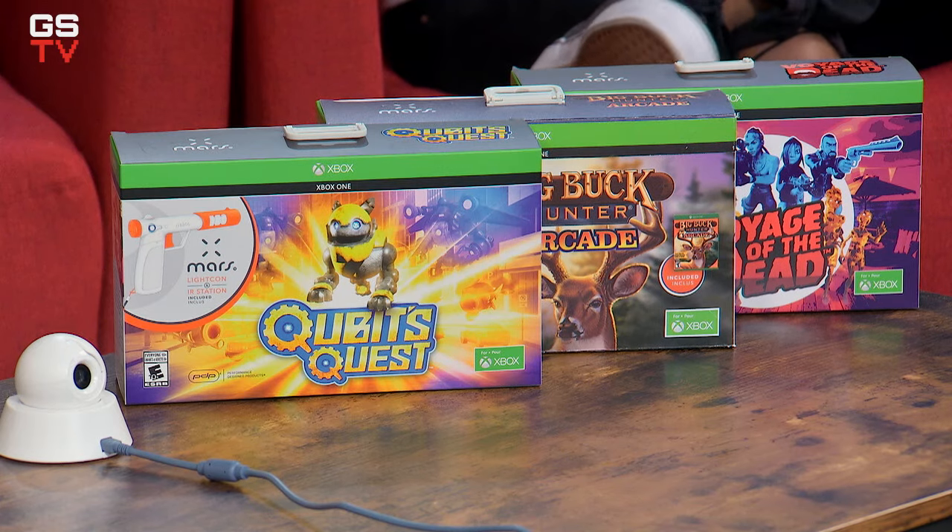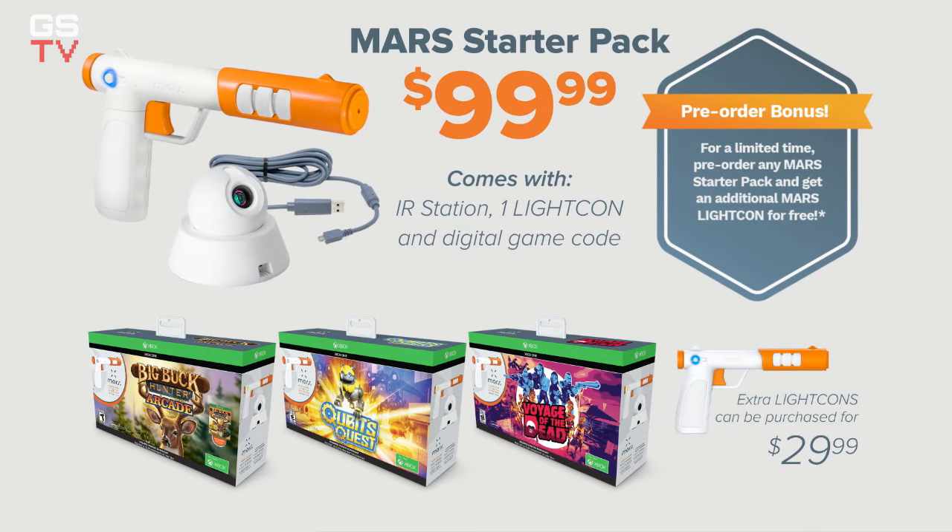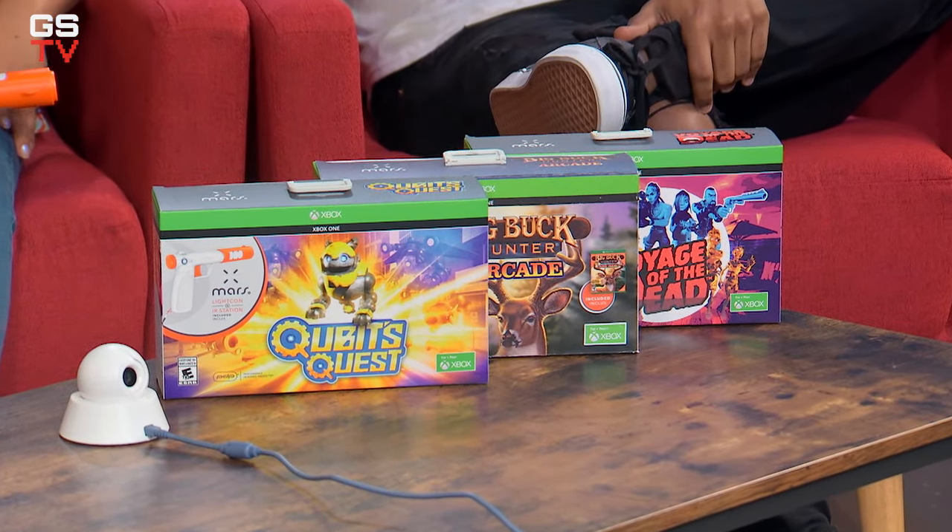Pre-orders are happening right now at GameStop, GameStop.com, or you can visit mars.pdp.com for more information. The three bundles — Cubit's Quest, Big Buck Hunter Arcade, and Voyage of the Dead — each include one Litecon gun, the IR station camera, and a digital download of the game. Until the launch date, if you reserve one of the three bundles, you get an additional Litecon for free, a $29.99 value. Extra Litecons can be purchased for $29.99, and games are available separately as digital downloads for $19.99.